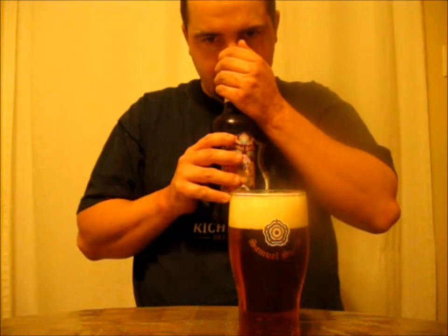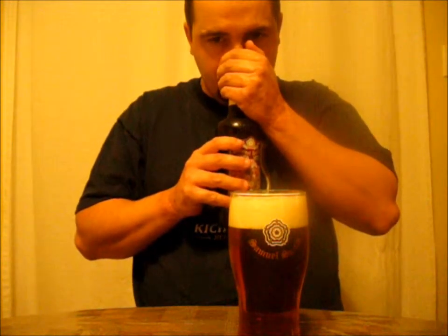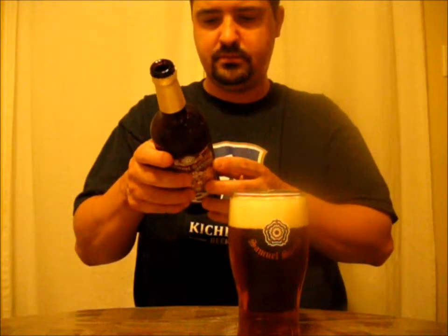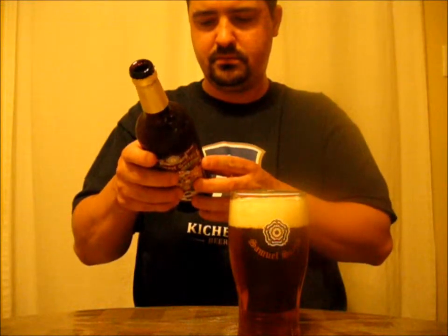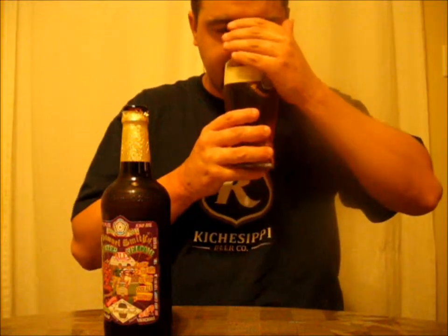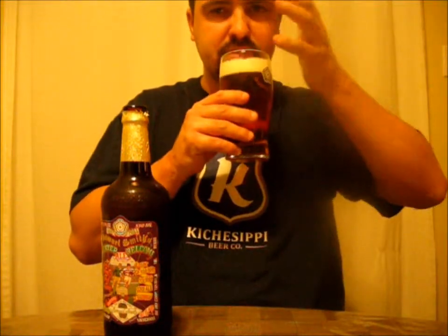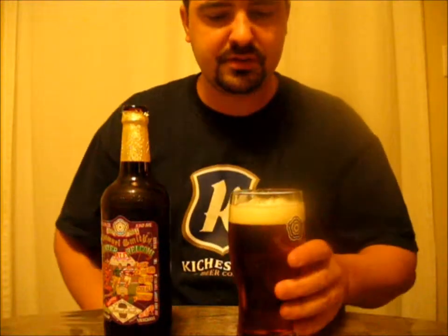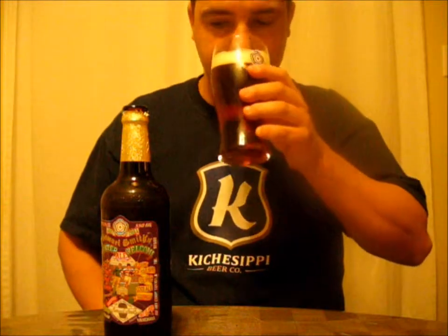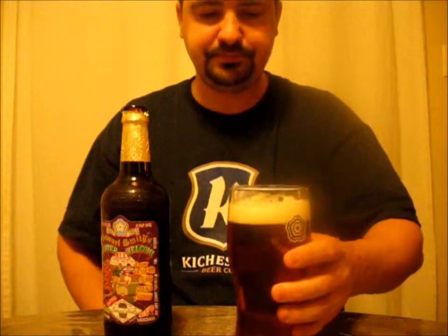Let's give her a smell. I didn't really pick anything up from the bottle — a little bit of sweetness, a sweet malt character there. From the glass, you get that malt character, a nice sweet malt character. It's kind of like a floral bouquet there. Slight bit of caramel. There's not a whole lot of smell going on with this beer, not like the raspberry one I just had. It smells good, though. Looks good, too.